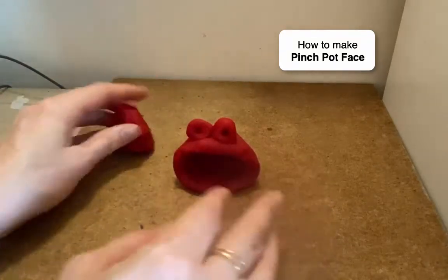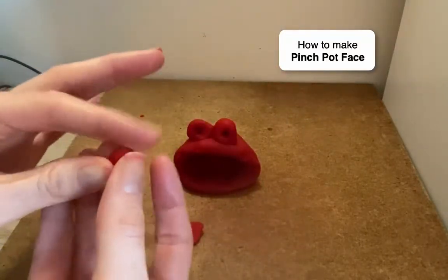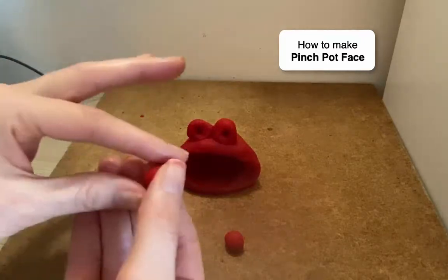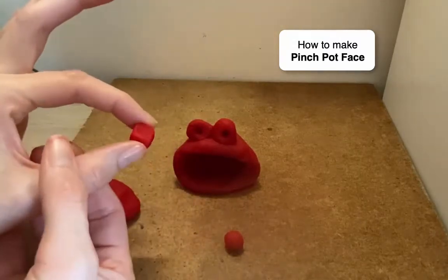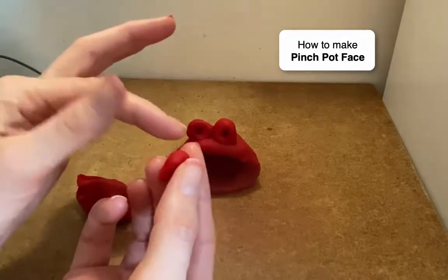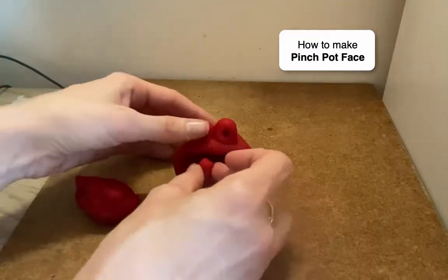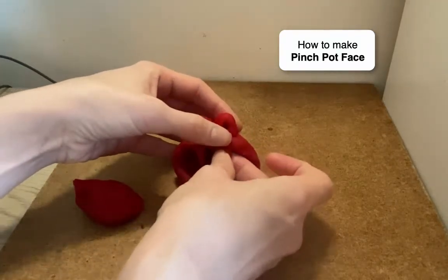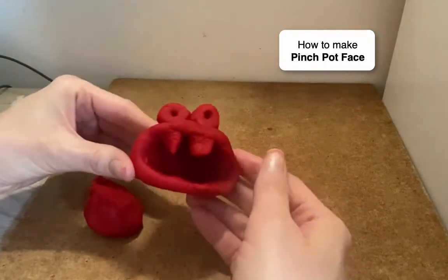You can add more details — let's make a couple of teeth. Start with a sphere, then pinch it: hold it and pinch one way, turn it and pinch the other way to make a little rectangular tooth. Or you could pinch on just one side to make a sharp, cone-like tooth. So you could have a rectangular prism or a cone for a tooth. Stick them on there — it's tricky to get them to stay, but I think you can do it.